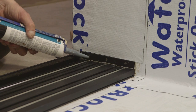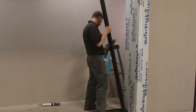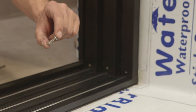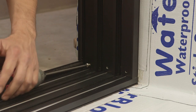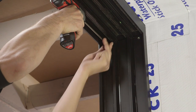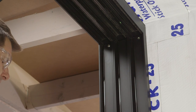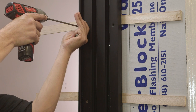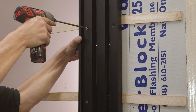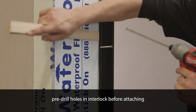Now seal the pre-drilled holes in the threshold in place at the lock jam side using silicone sealant. Set the lock jam in place lining up the screw holes on the threshold and attach with number 12 3/4 inch panhead screws. Raise or lower the head to align the holes in the jamb with the holes in the end plates and anchor using number 12 3/4 inch panhead screws. Shim the lock jam as required to make certain it's plumb. Anchor to the structure through the pre-drilled holes using number 10 2-1/2 inch finished flathead screws.